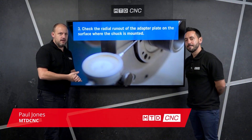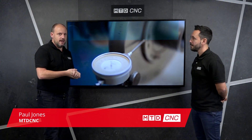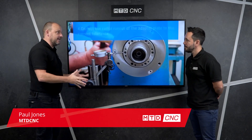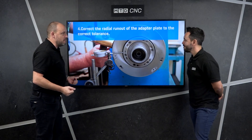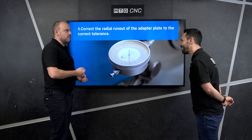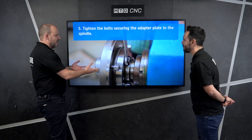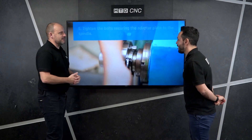In this how-to video, I'm with Gio, and we're going to be talking about how you actually secure a self-centering chuck onto a lathe. It might sound simple, and it is the sort of stuff we've all done during our apprenticeships, but for people who are looking at engineering for the first time, explain what you do and how it works.